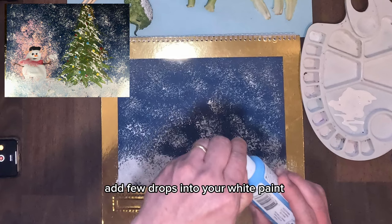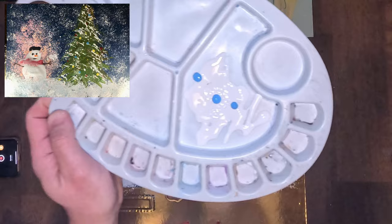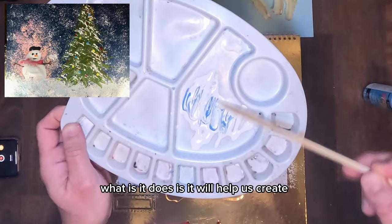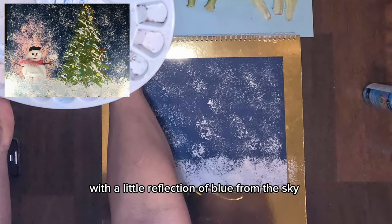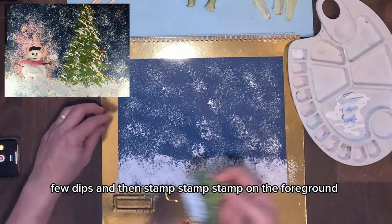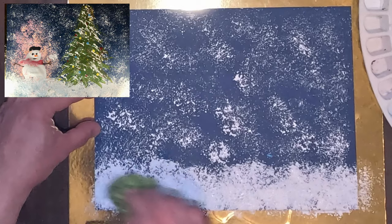Now grab your light blue paint and add just a few drops into your white paint. Remember, it's just a few drops of light blue into your white paint. Then grab your skewer or chopstick to lightly mix them — you don't have to fully mix them, just lightly mix. This will help create a snow ground with a little reflection of blue from the sky. Now lightly dip your broccoli, a few dips, then stomp stomp stomp on the foreground only — not the sky.